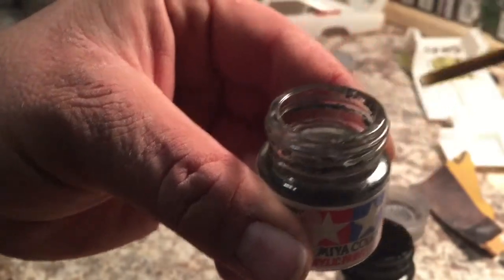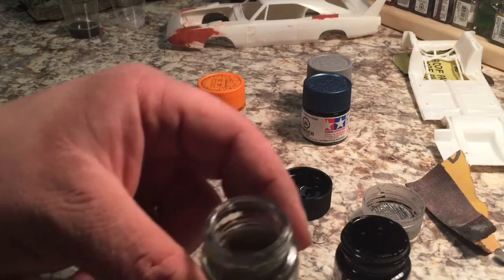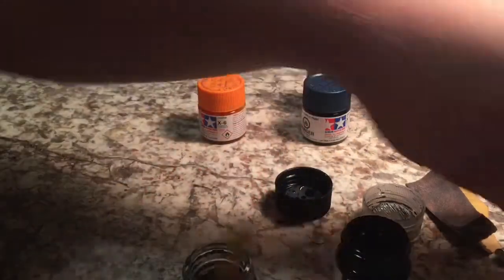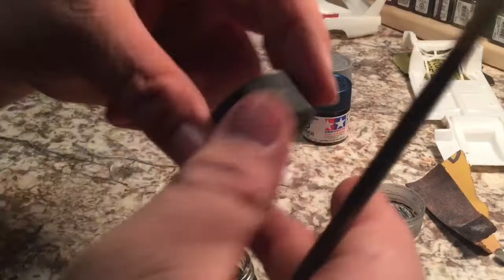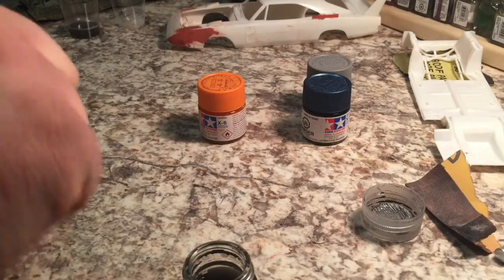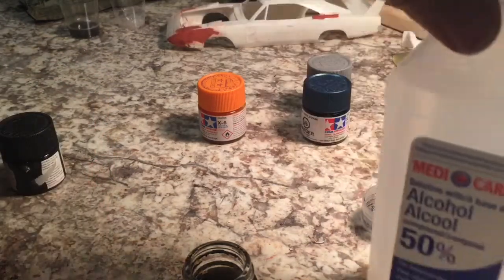Look at that — nice clean brush. Dark thinner, or alcohol, and it cleaned the brush right out. That's quite a nice alternative to paying big bucks for a container of Tamiya paint thinner.